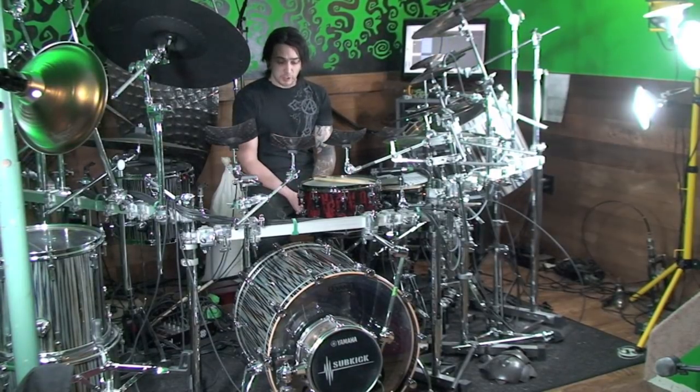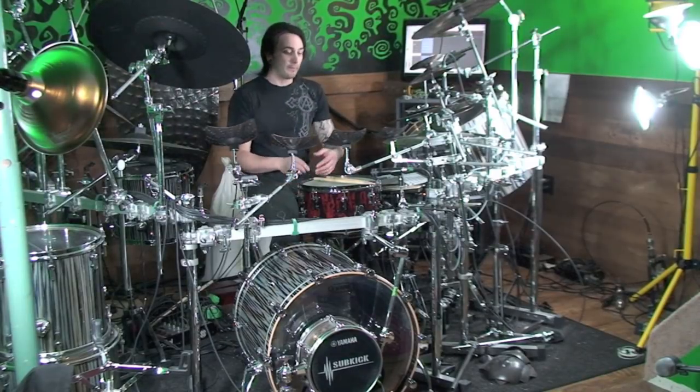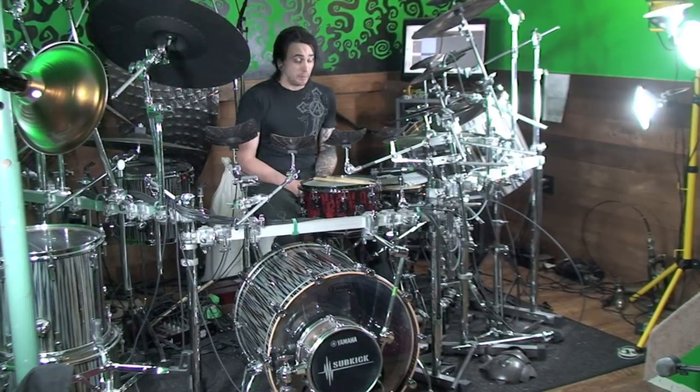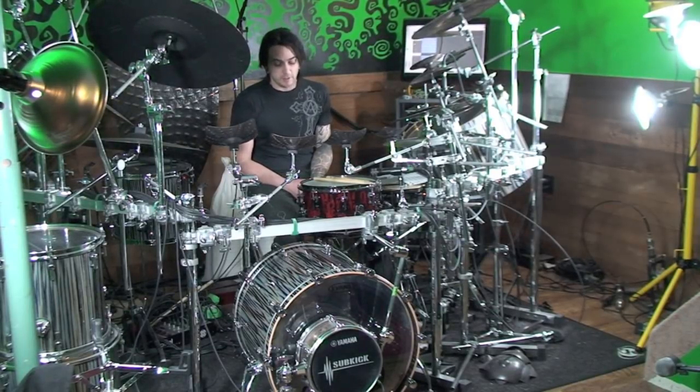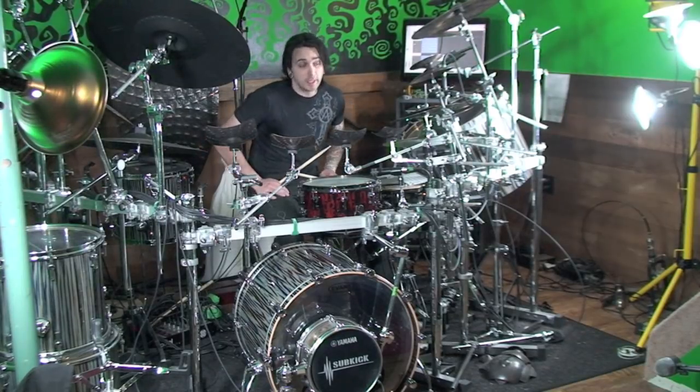We've slapped the bass drum on the kit — let's just hear what it sounds like after we ballparked it. Sounds pretty beefy. Not a ton of resonance — it's a good rock bass drum sound. Let's put it into some context.